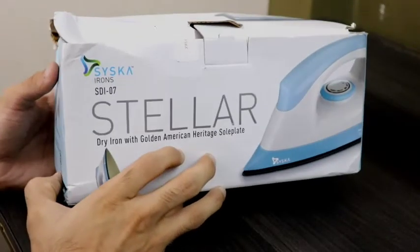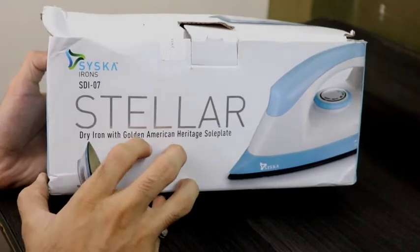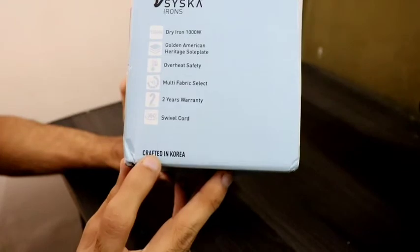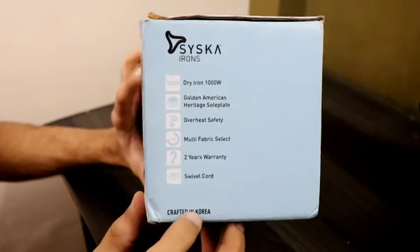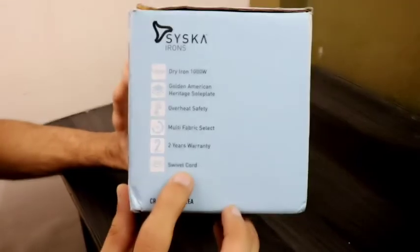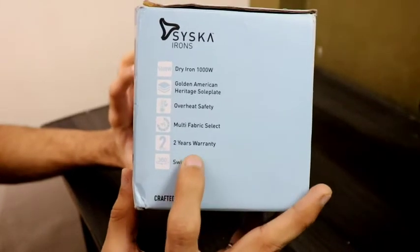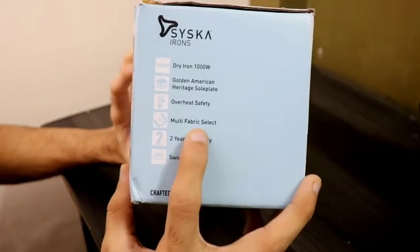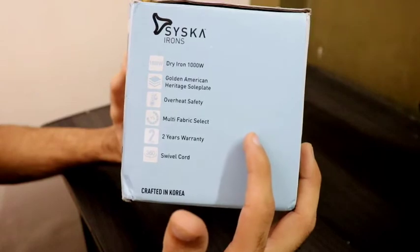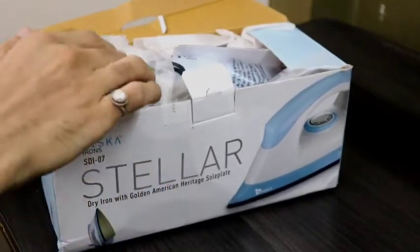This is the box of Siska Stellar Dry Iron and its model name is SDI07. It is mentioned on the box: Crafted in Korea, meaning it is made in Korea, so no Chinese product. There are some specifications: a swivel cord that can rotate 360 degrees, 2 years warranty, multi-fabric select, overheat safety, American Heritage Coating on the sole plate, and this dry iron is 1000W.